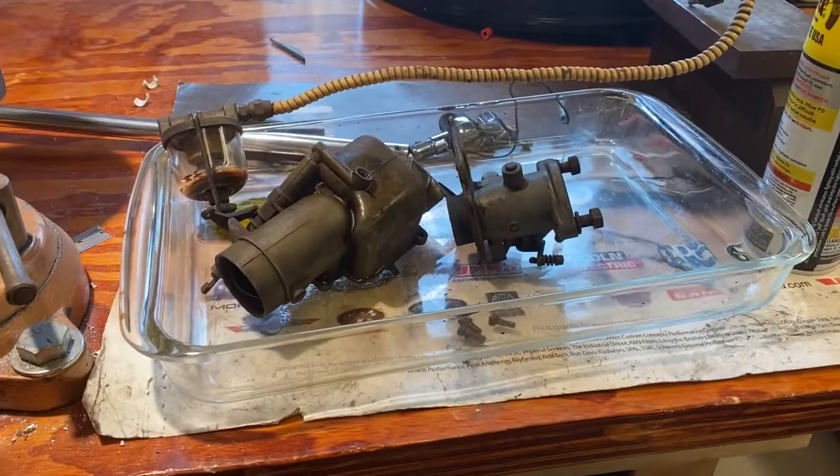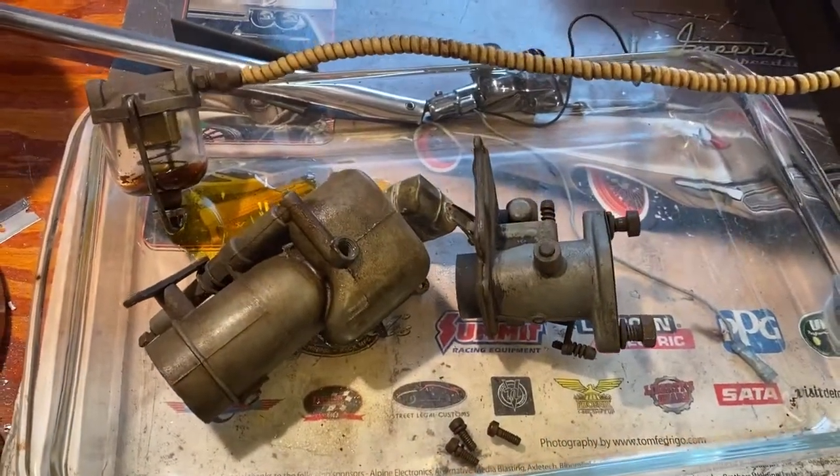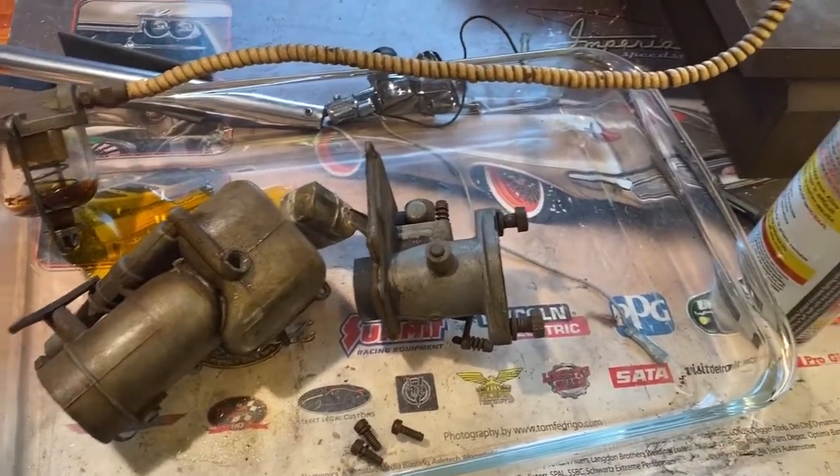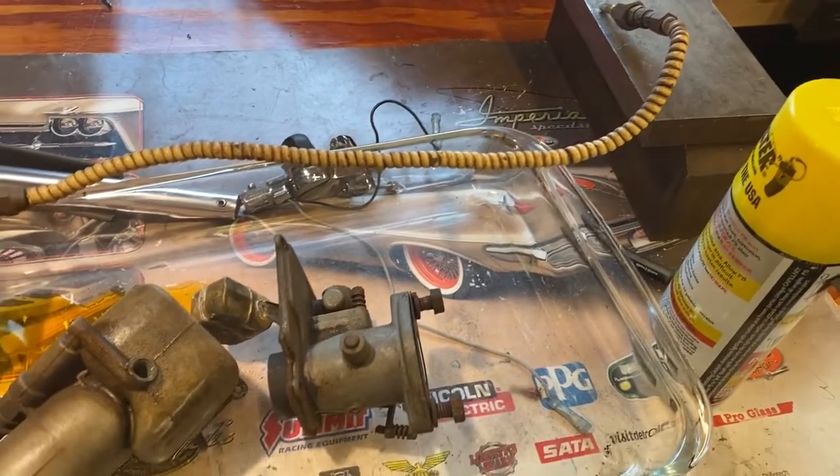George spent several hours this weekend removing the carburetor and getting it all cleaned up. Once George had it as clean as he could get it by hand, he took it all apart and soaked the pieces in a little M.E.K. for a few days.